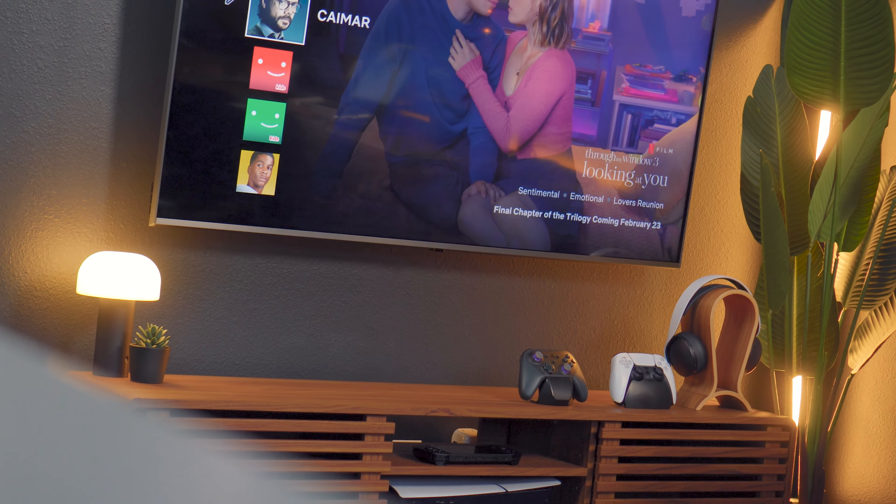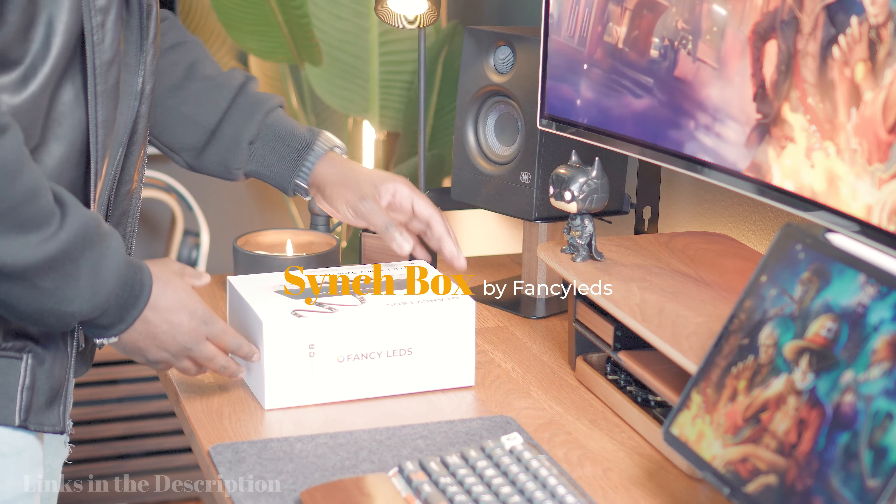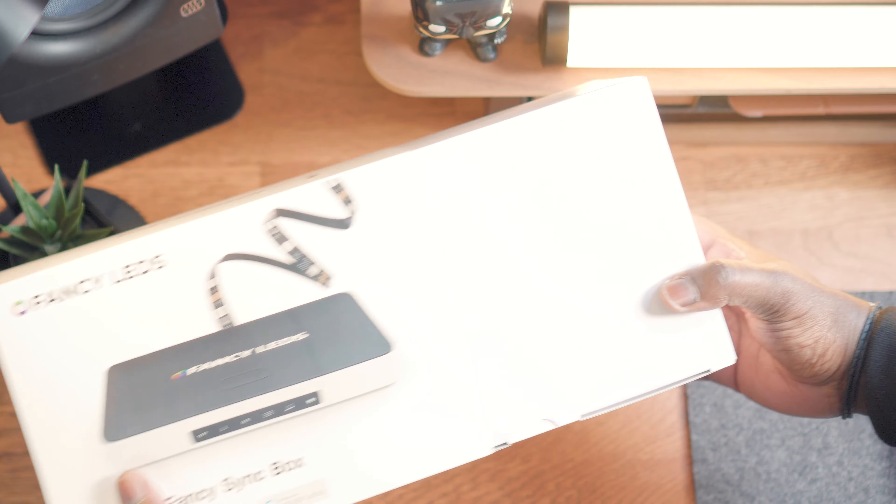That's when I found the sync box by Fancy LEDs on YouTube, and that thing looks so dope — because there was no camera required to be on top of the TV. So I reached out to Fancy LEDs and they were super nice to send me a unit. So here we are to test this out.